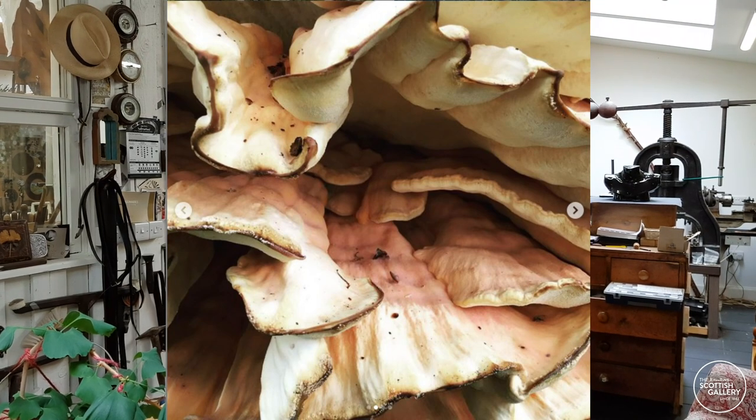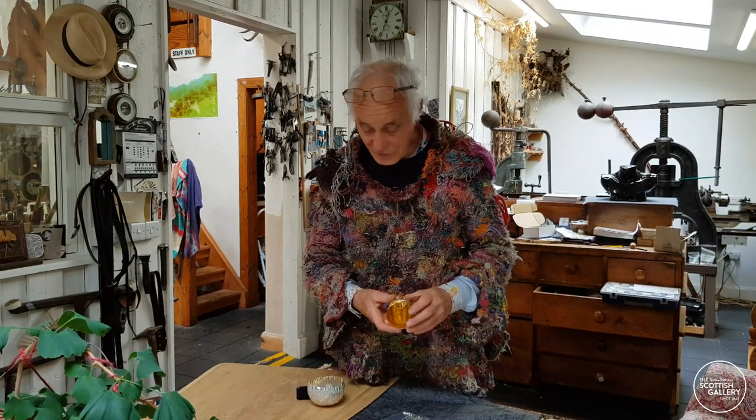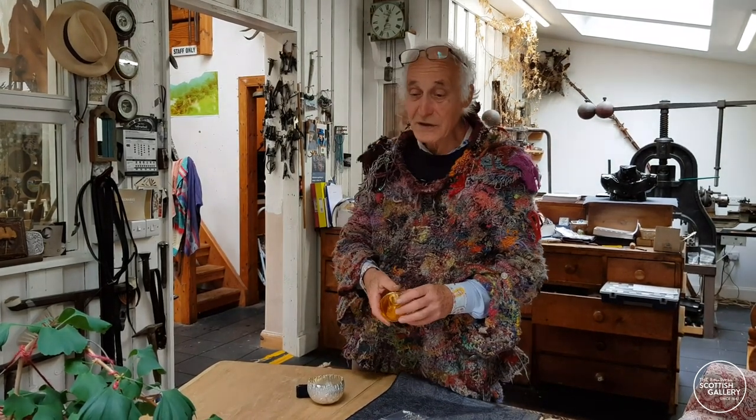Why create a straight line when you can follow what nature does so beautifully? And the actual engraving on that is what I call colliding galaxies.